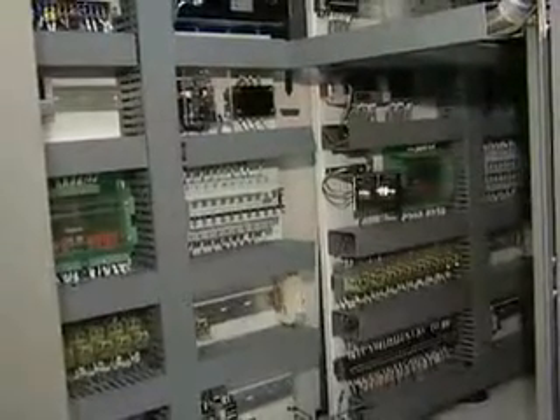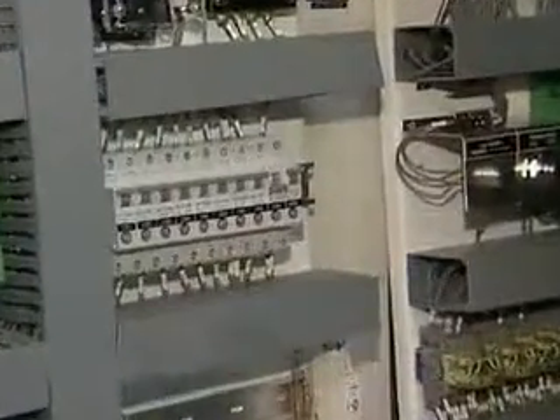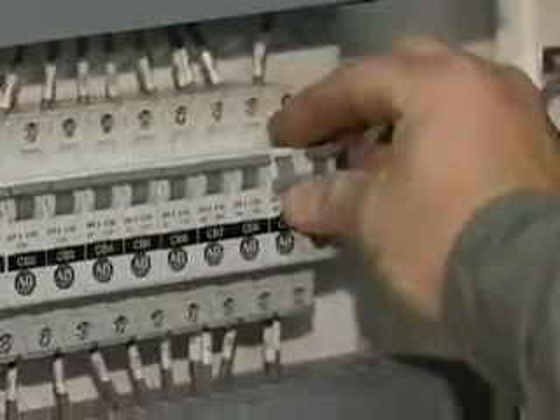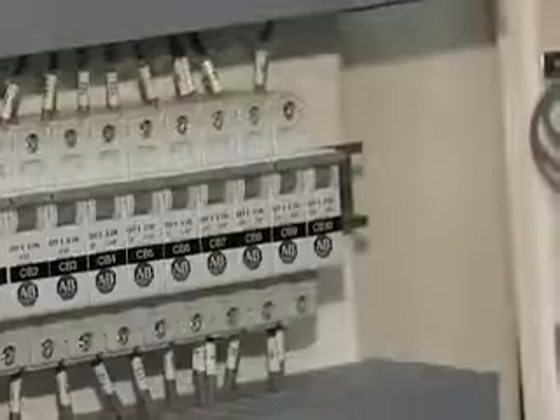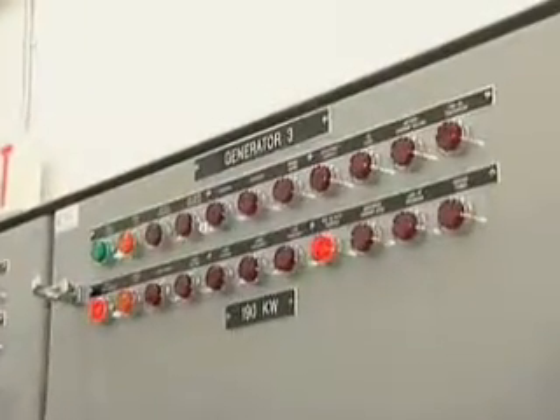Now that we've got the cabinet open, what we're looking at is the row of breakers in here. What we see here is we have a tripped breaker — that is our DC power for this system. All we have to do to reset that is push it up. We close our panel door and we should have power back on all of our instruments again.